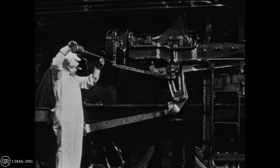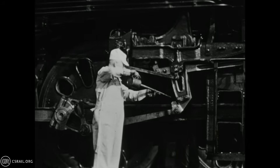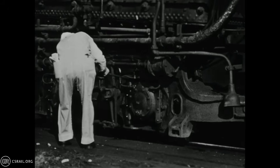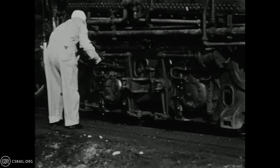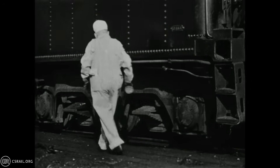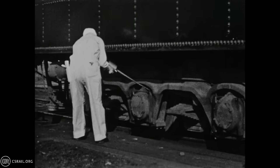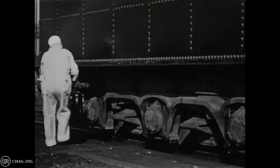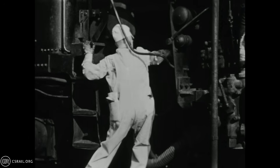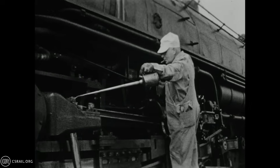You can see here the 84-inch drivers of the 3460 class towering over our engineer. After lubricating the locomotive valve motion, the engineer then continues by lubricating all of the trailing truck and tender axle boxes and pedestals. We also see him reach between the engine and tender to oil the Franklin radial buffer wear block. Our cameraman then follows the engineer onto the fireman's side of the engine to watch as he repeats the lubrication process.